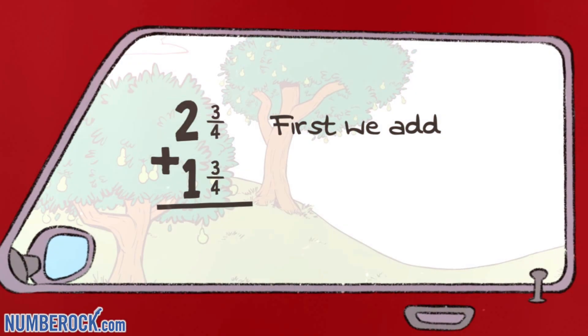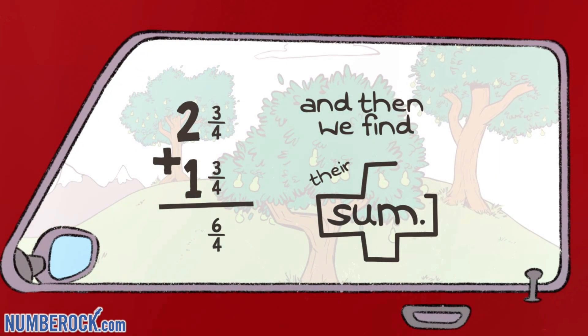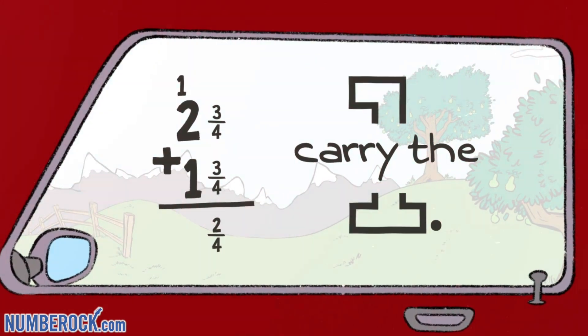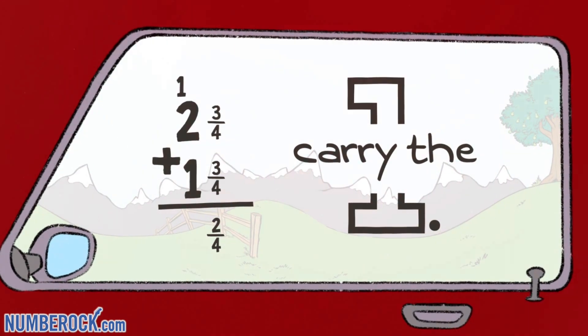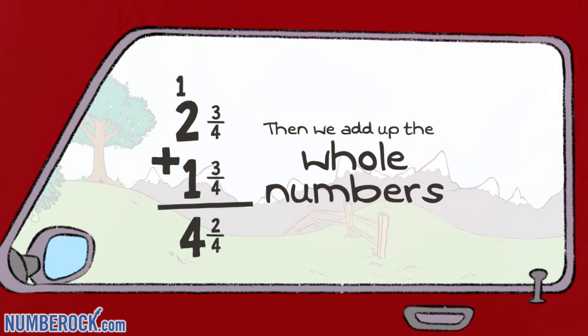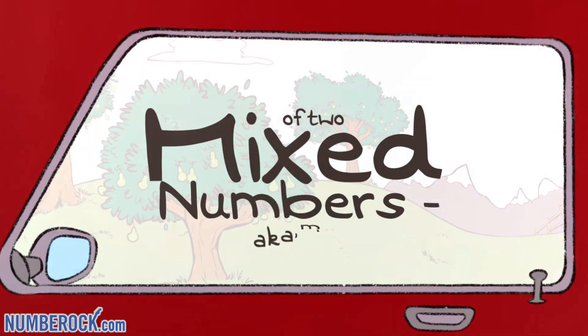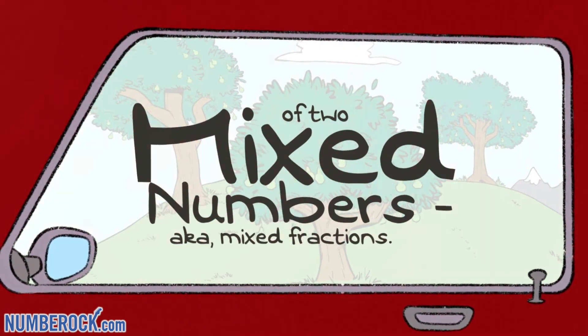First we add the two fractions and then we find the sum. If it's greater than one whole, carry the one. Then we add up the whole numbers to find the total sum of two mixed numbers, a.k.a. mixed fractions.